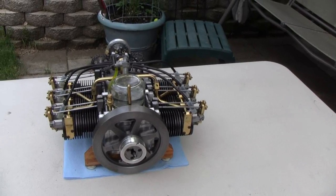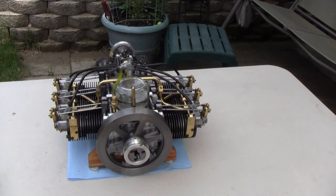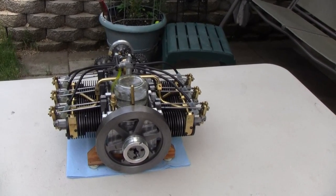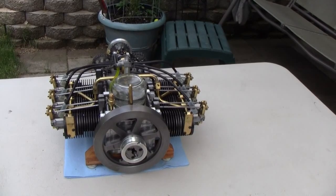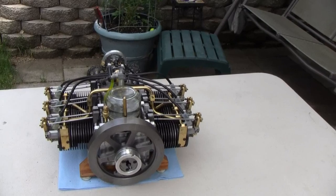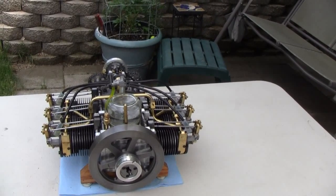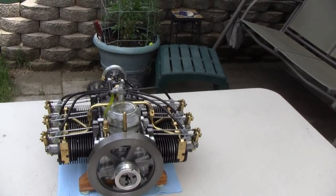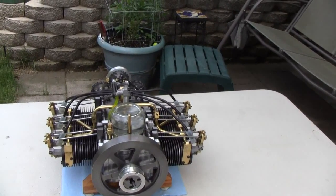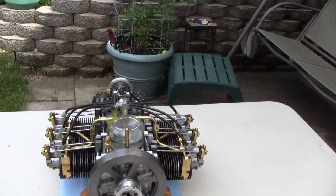I removed the cams from inside the engine and put them on the outside top of the engine to make it more visually interesting. I also redesigned the gas tank, or fuel tank. It runs really well, so we'll start her up here and be right back.